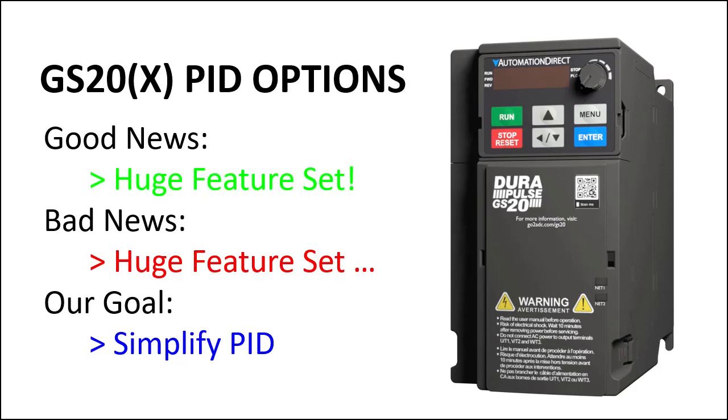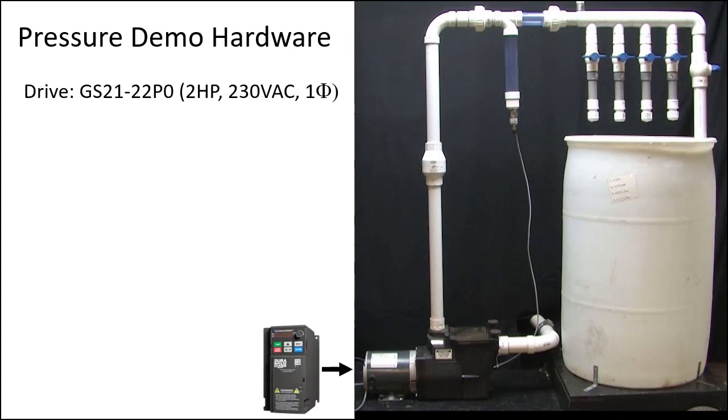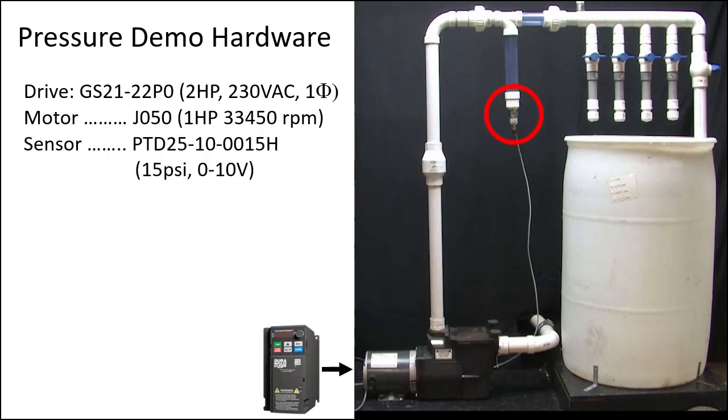Our goal is that the GS20 drive use PID to automatically maintain the pressure in this system regardless of how many valves are open. This GS20 drive is controlling this motor, which is pumping water to these manual butterfly valves. The tank drains to a reservoir which feeds the pump through this check valve. This 15 psi pressure sensor sends a 0 to 10 volt signal back to the drive so PID can monitor the system pressure and adjust the motor speed accordingly.